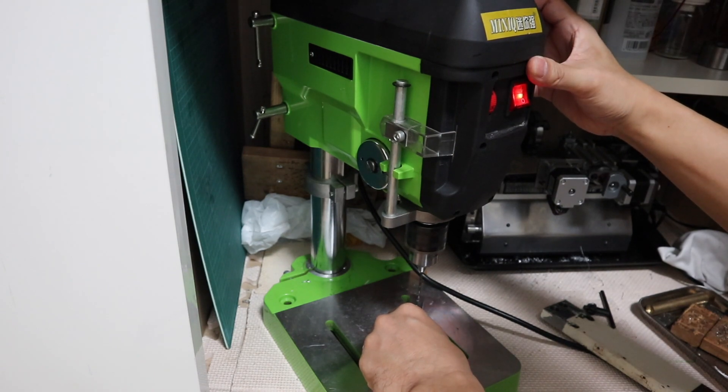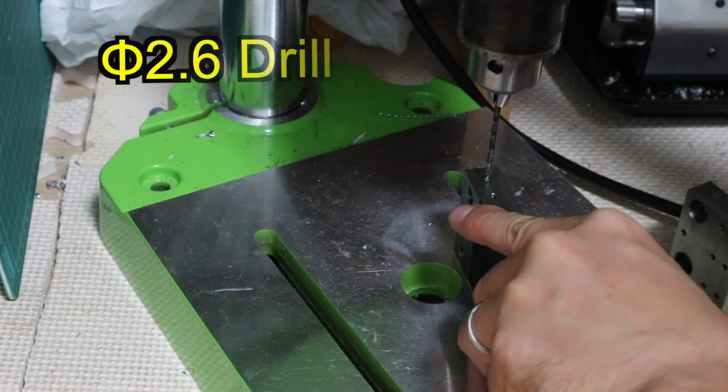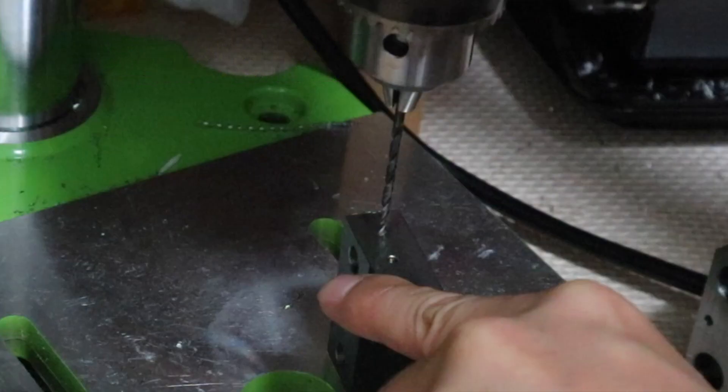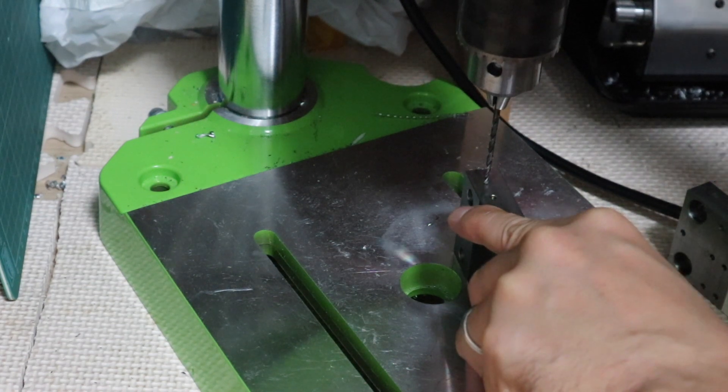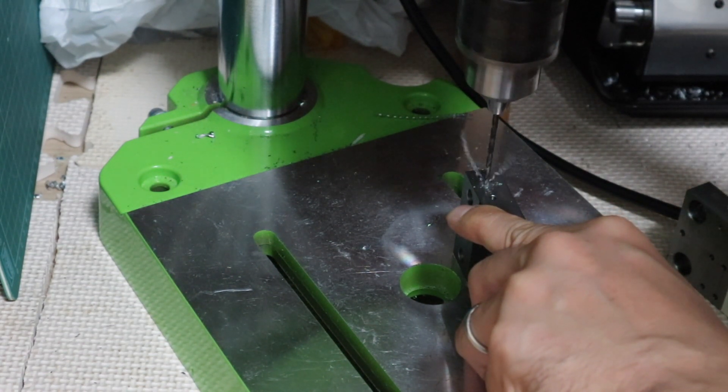Normally the pilot hole of the M3 tap is 2.5mm, but it is strongly recommended to use a 2.6mm drill so that the tap does not break. Because the M3 tap breaks easily, and it is almost impossible to pull out a broken tap.